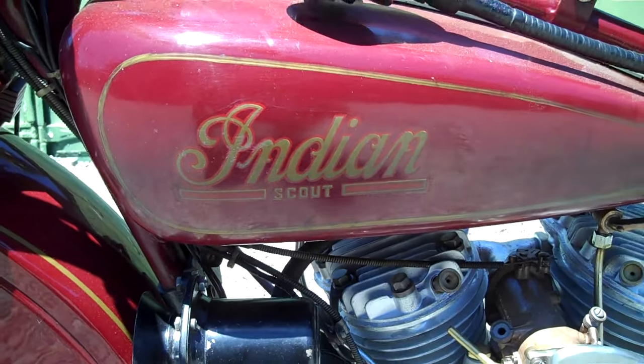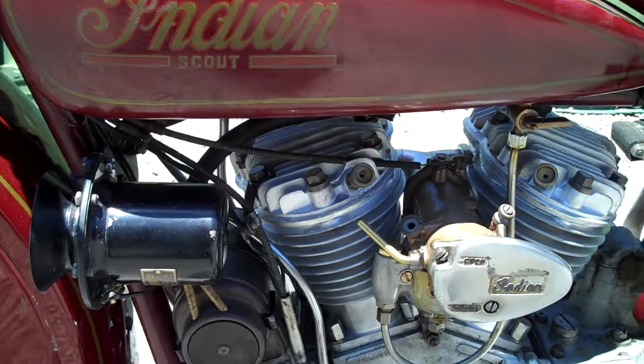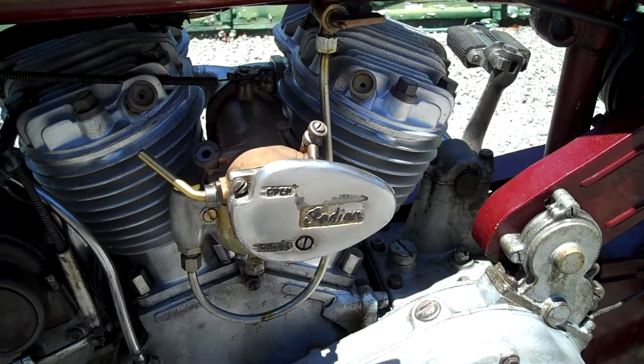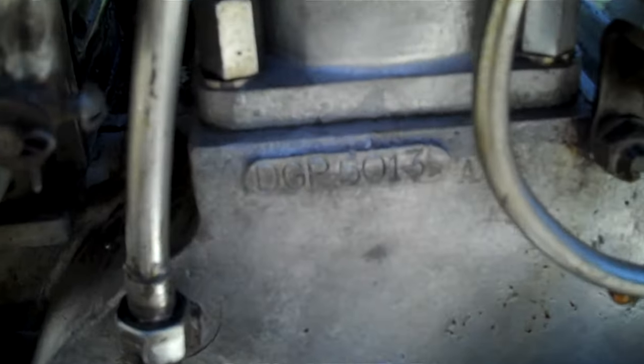Indian Scout 101 — that's what we have here. This is the 1929 Indian Scout 101. There's your motor number: DGP 5013.